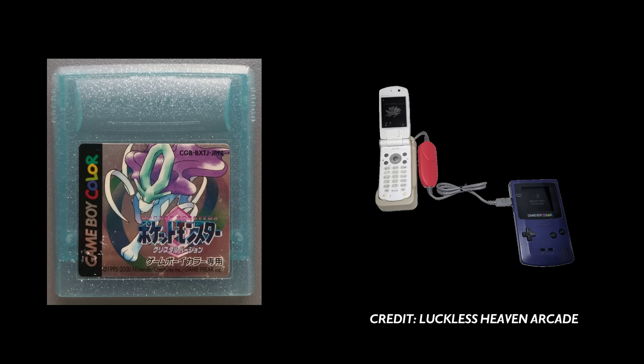Pokemon Crystal only needed 32KB of RAM, except for the Japanese version, which used the whole 64KB the chip could support. The reason it needed that extra RAM was apparently for its online features through Mobile System GB, which was accessed with the Mobile Game Boy adapter peripheral that was only available in Japan, and therefore removed from the international release.